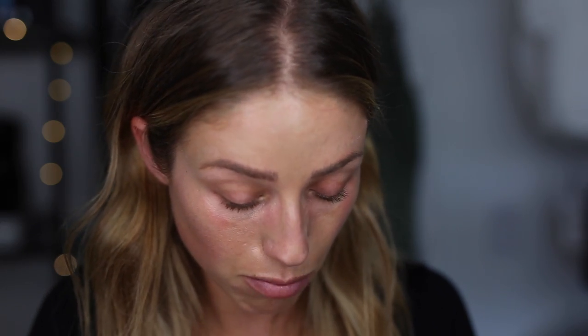I'm just going to quickly do mascara. For this I'm using the Bold Lash Mascara in number one.